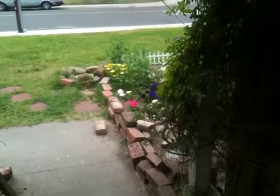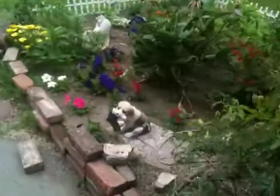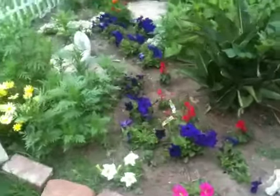Good morning! I thought I would bring you out into the front and show you what's going on in my front garden, because it's just kind of a humorous thing at this point. Remember those little plants I planted?